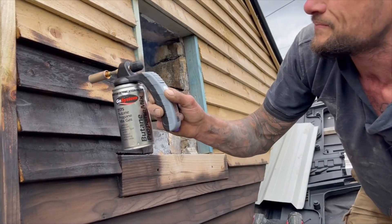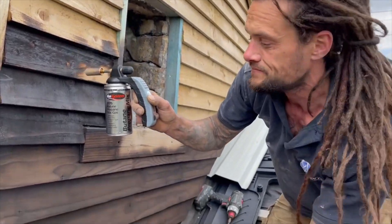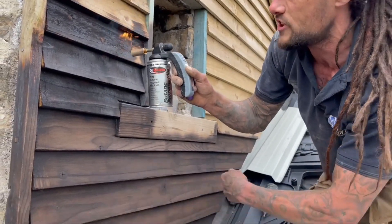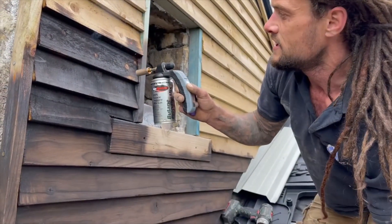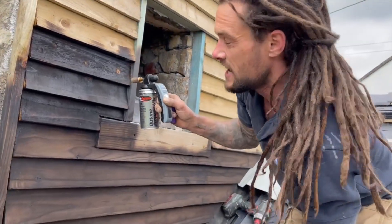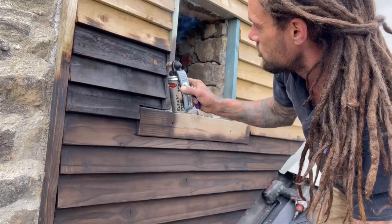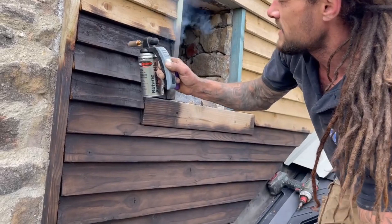The Shou Sugi Ban method creates this beautiful patina. That patina will fade a little bit with age, and it's really unique. It looks like it's been done with creosote but we haven't used any chemicals — all it is is fire and wood. If we were to creosote this, we'd have to do it every couple of years and it'll smell like a chemical plant. This is just as natural as you can get it. All it costs is a bit of gas and a bit of time, and that's about it.